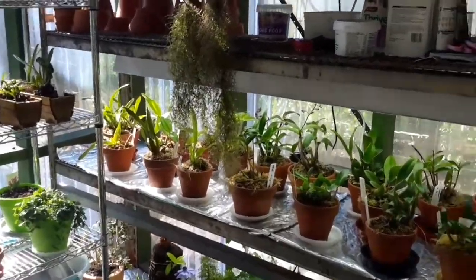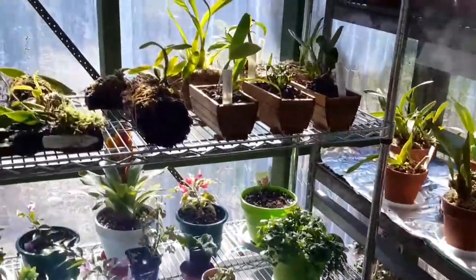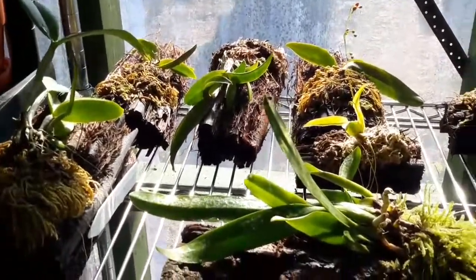Good morning YouTube. I'm in the orchid house today, just having a look around. I've just done a massive watering, so all the mounts have been watered and they're looking good.